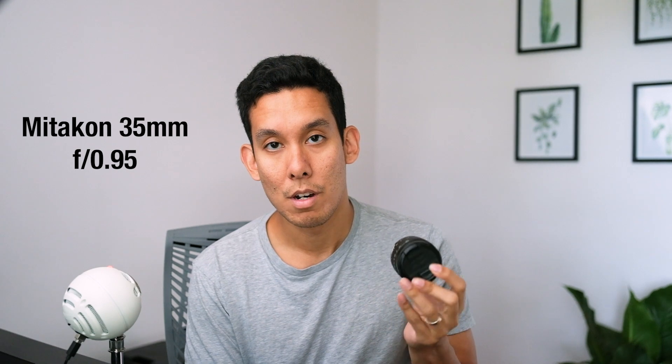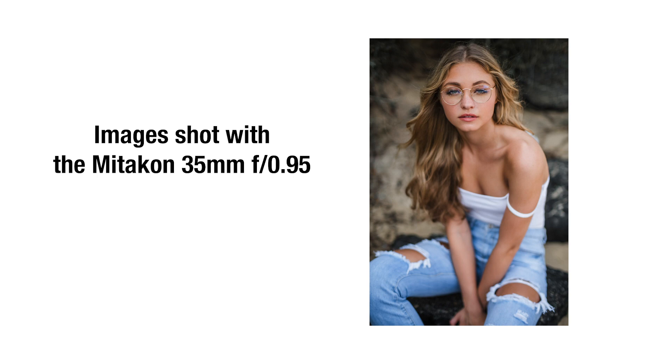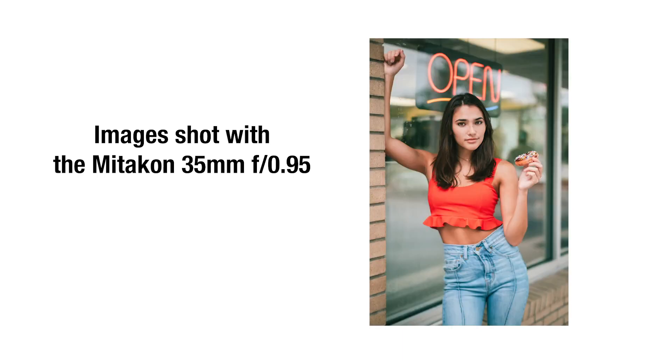Lastly, the Meikon 35mm f0.95. This lens feels like it put me on the map in the Fuji community. When I first got the X-T2, a few months later my friend Peter Price recommended it — it's super fast, the fastest lens you can shoot with on the X series cameras, and it is magical. The only drawback is it's manual focus, which forces you to slow down. It took some getting used to, but you can get absolutely amazing images with it.